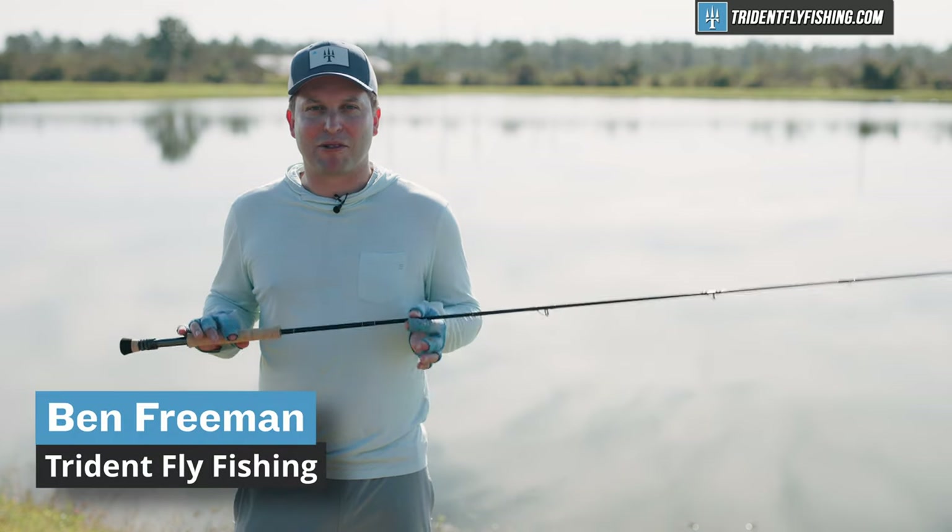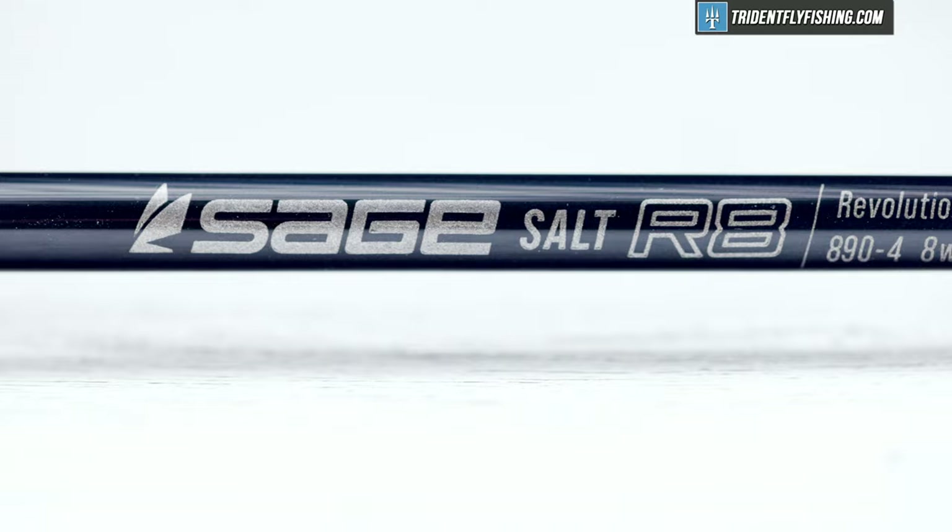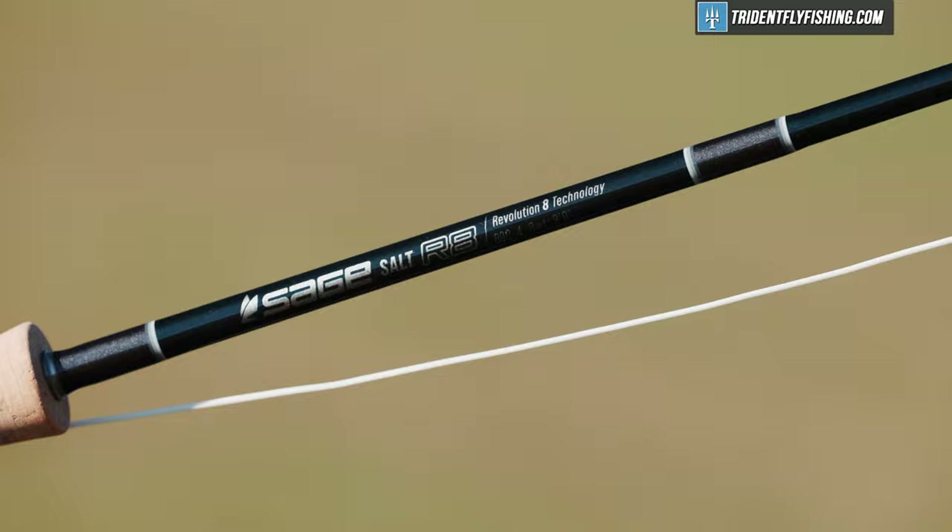Hi, Ben here from Trident Fly Fishing, and I've got with me today the all-new Sage Salt R8. This is Sage's latest and greatest all-around saltwater fly rod, and I'm really excited to check it out.